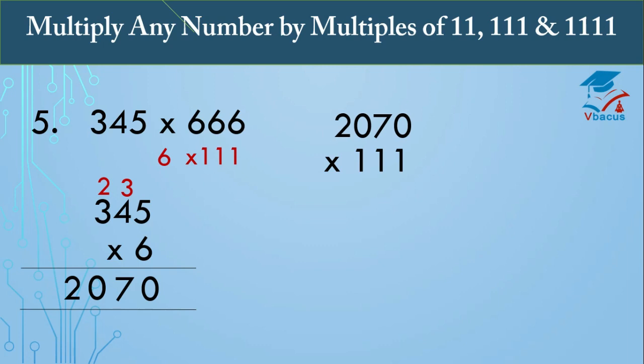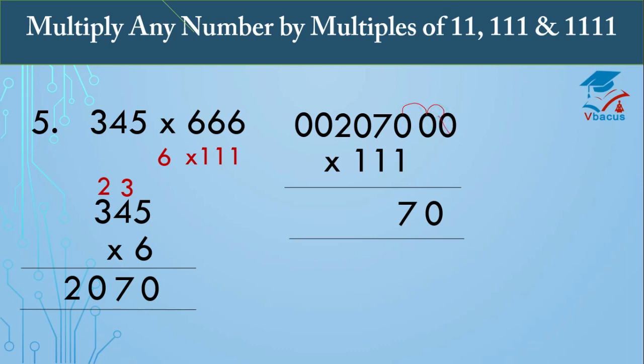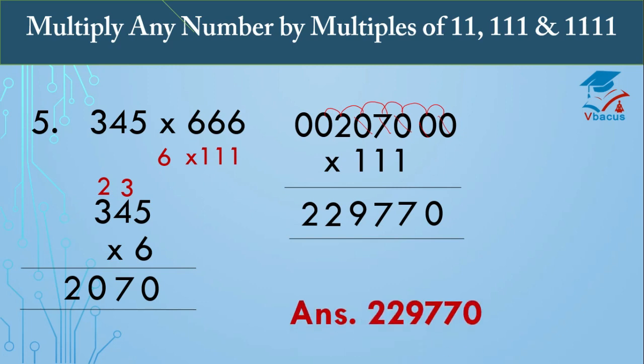To multiply 2070 by 111: there are 3 digits in the divisor, so insert two zeros on the right-hand side and two zeros on the left-hand side. Start adding three digits at a time: 0 plus 0 plus 0 is 0; 0 plus 0 plus 7 is 7; 0 plus 7 plus 0 is 7; 0 plus 7 plus 0 plus 2 is 9; 0 plus 2 plus 0 is 2; 2 plus 0 plus 0 is 2. So your answer is 229,770. You can check it in the calculator.